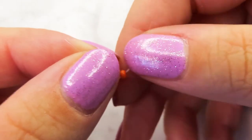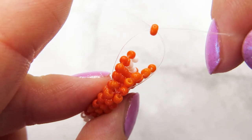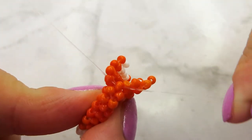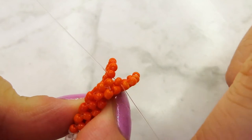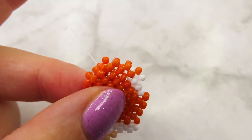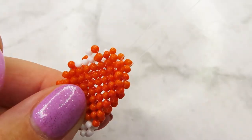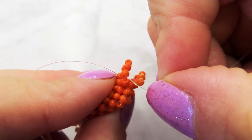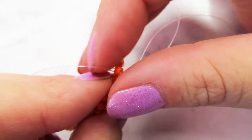Then I add one like normal. And I skip one again. So it's skip, add and skip, and then you can continue like normal.